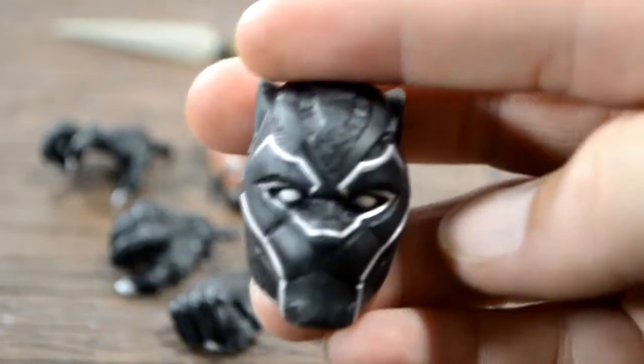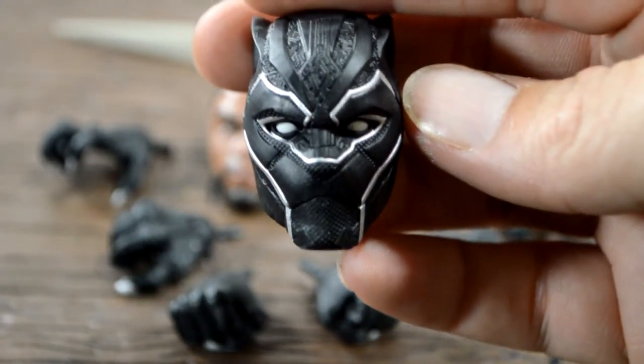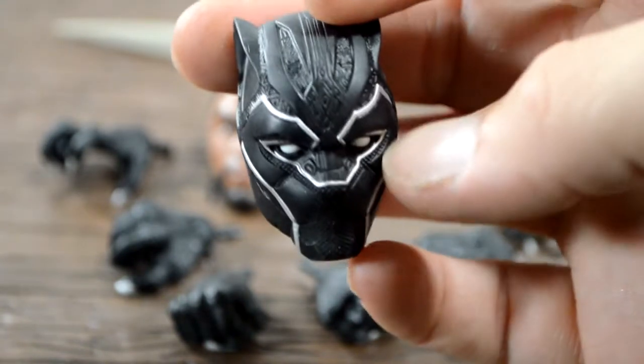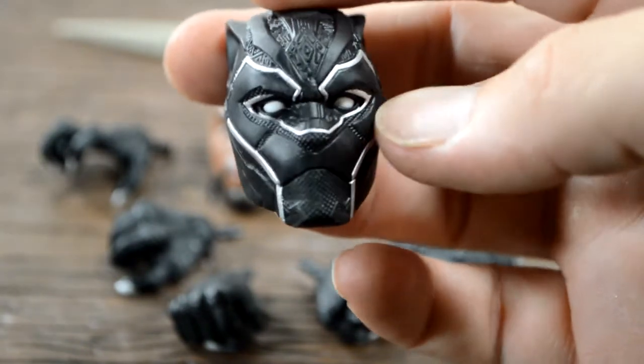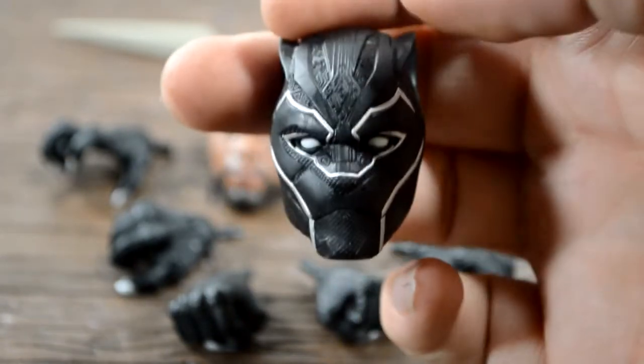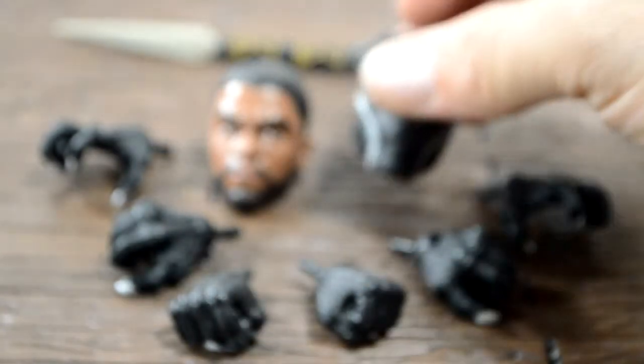And here's the masked Black Panther. Again, that armor underneath looks awesome, the design on the forehead is really awesome, and the eyes came out great with that silver finish.